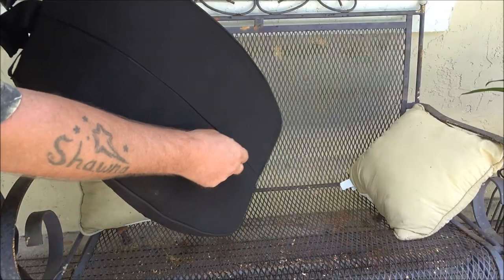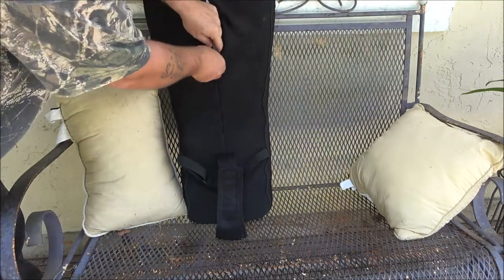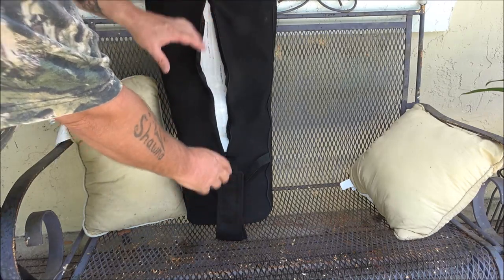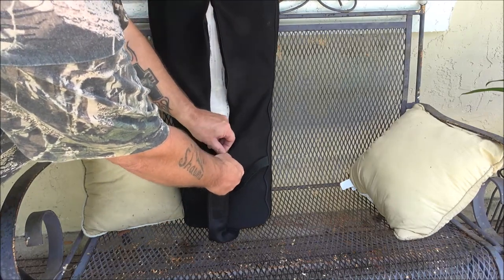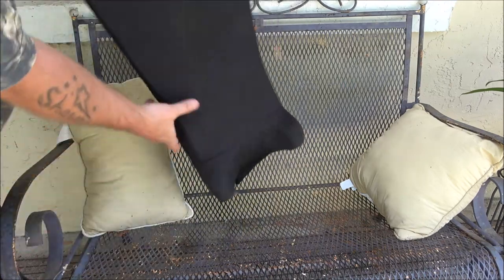There's a zipper in the back. You can unzip this, pull your memory foam out, wash the cover, put it back in, and zip it back up.